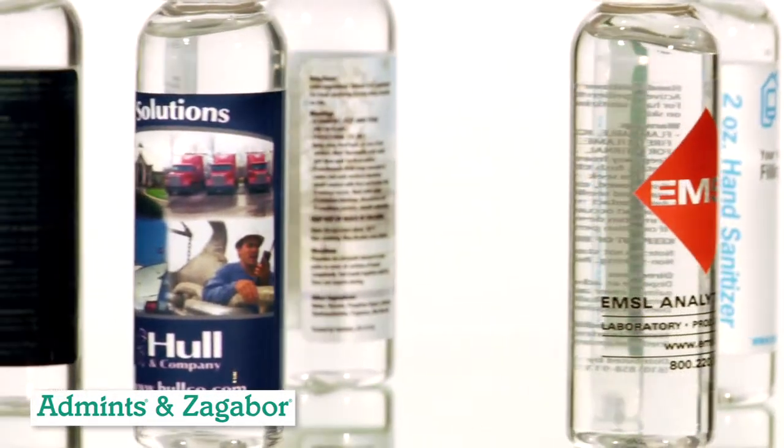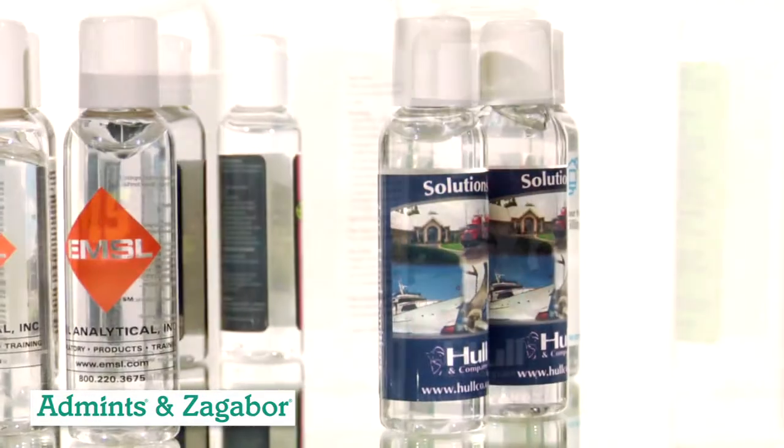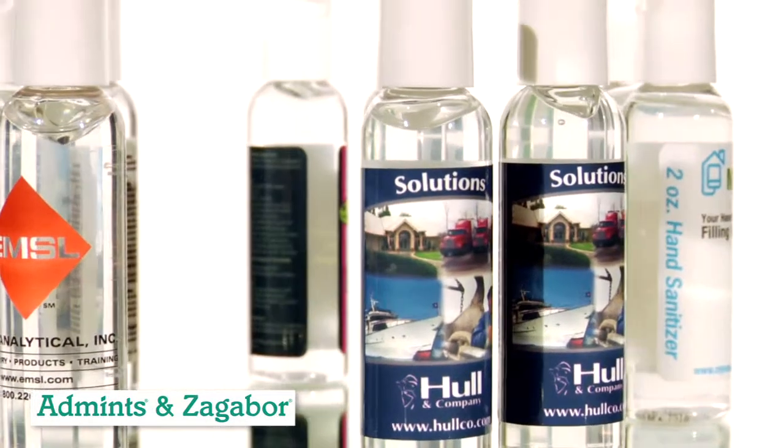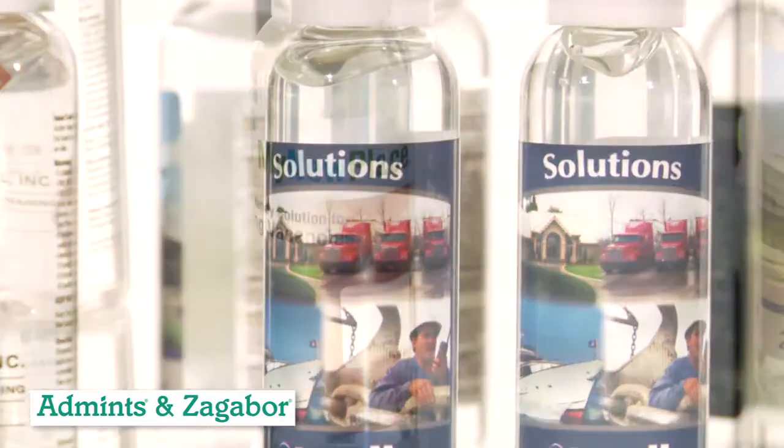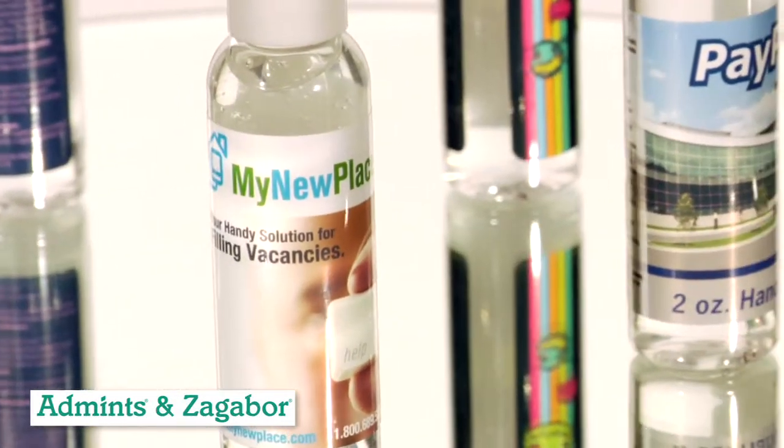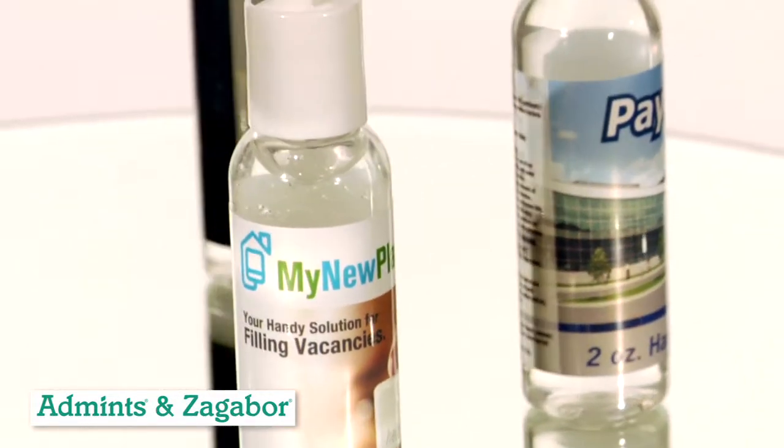This product is commonly used for trade shows, meetings, events, and sales call leave-behinds. Be safe and clean and help your fellow Americans win the germ war. It is exclusively manufactured by Admins and Zagabor and is available only through promotional products distributors.